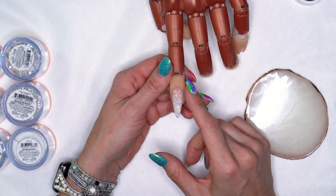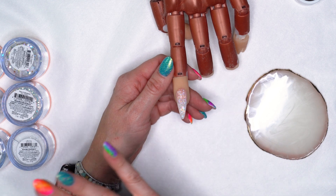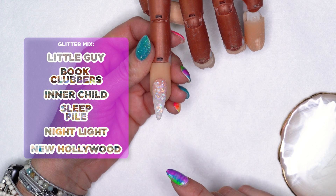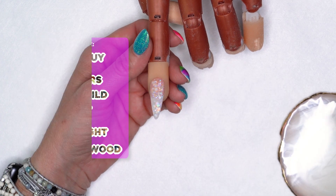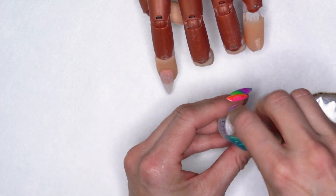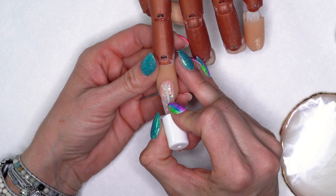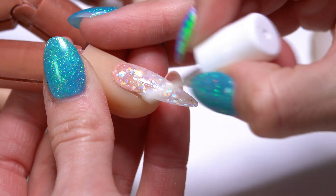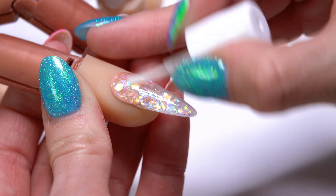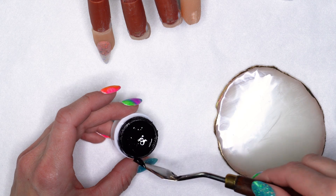I've already gone ahead and sculpted out an extension here using our gel products and I've also combined some of our glitters in it. I've filed and finished the nail, cleansed it with Swipe, and now I'm going to go in with a coat of our Protein Bond. Protein Bond gives us really good adhesion for design work or underneath your top coat, and it also gives me a smoother surface to do my design on.